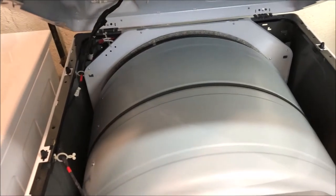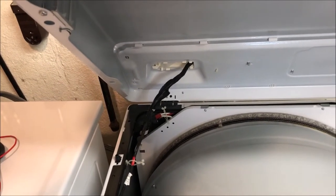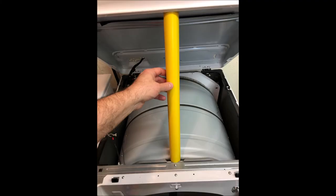Once you open the hood you'll notice that with this style of dryer there's a wire connected from the back of the dryer to the front wiring harness on the front door. You want to be careful when opening and closing that hood — you don't want to pull that wire too hard and you definitely don't want to get that wire pinched between the hood and the side of the frame. I used a piece of plastic tubing to hold the hood up while accessing the screws needed to pull the front door off.